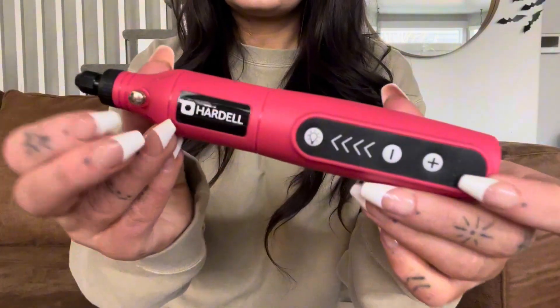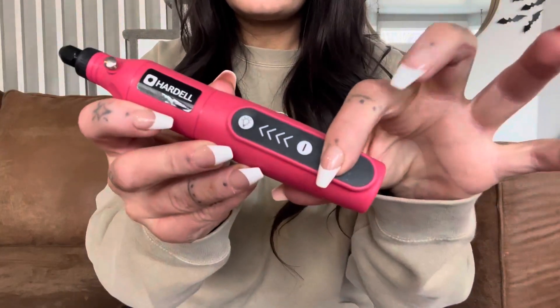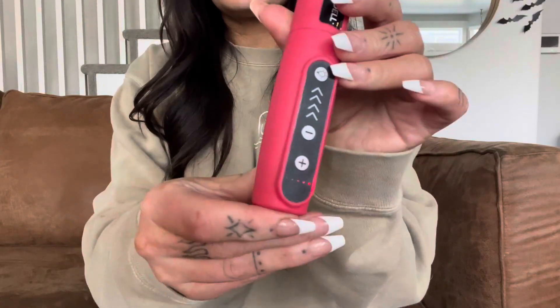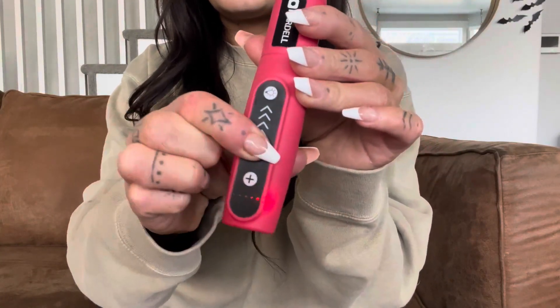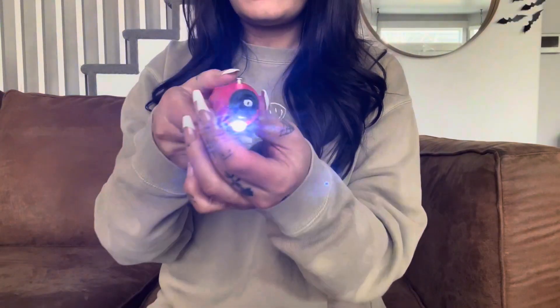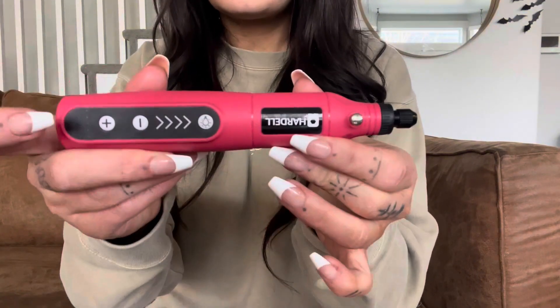The actual rotary tool is pink which I absolutely love. It has buttons that control the speed so you can go up and down, and it gives you a light at the bottom to show you what level you're at. It also has an LED light right at the top so you can see what you are working on.